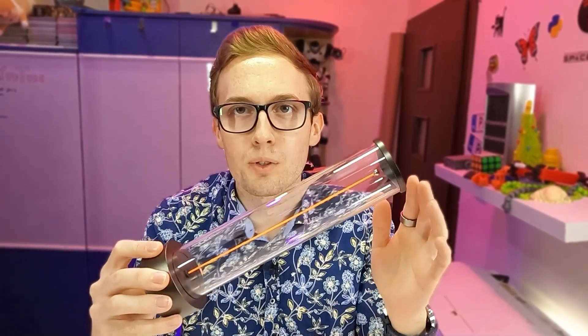Hi. Today I want to show you this cool noodle lamp. This lamp looks cool even in its normal state.